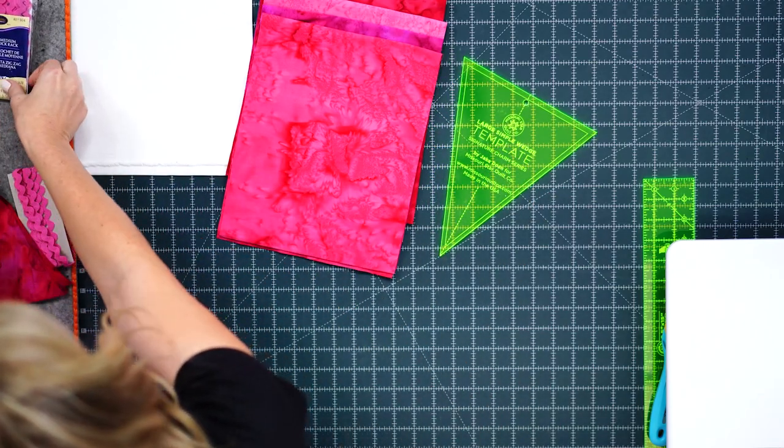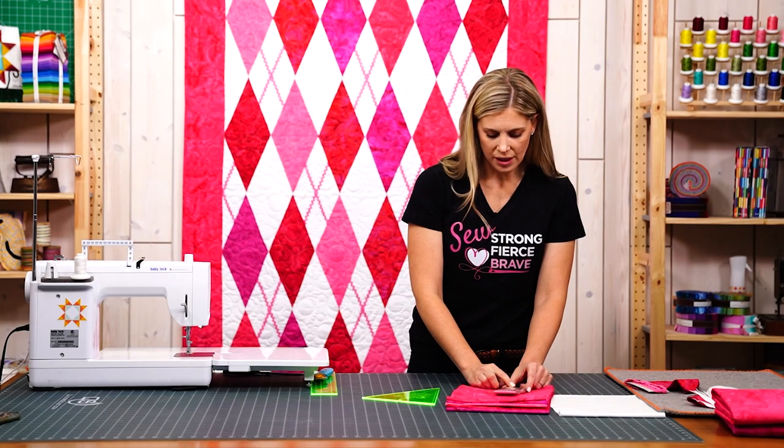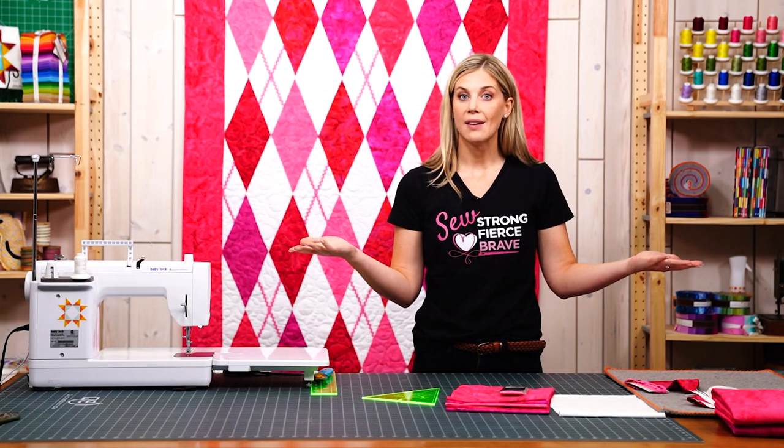You're going to need three packages of this medium rickrack in pink — each one of those is two and a half yards, so seven and a half yards of rickrack total. You're also going to want the large simple wedge template from us here at Missouri Star to make this super quick and easy.